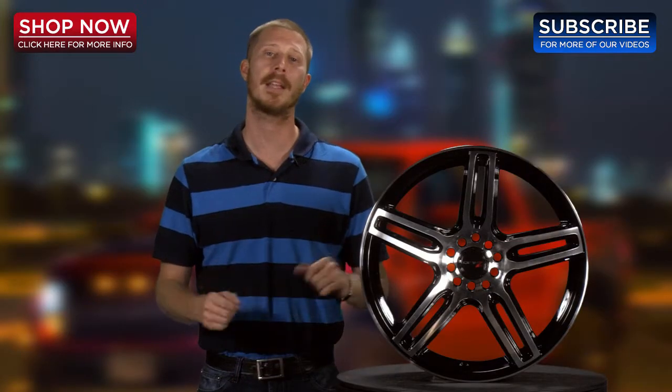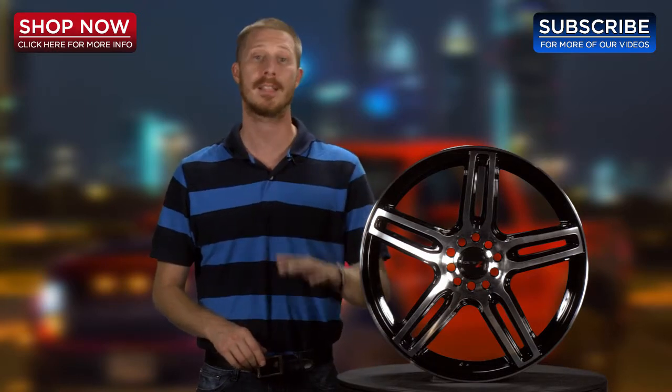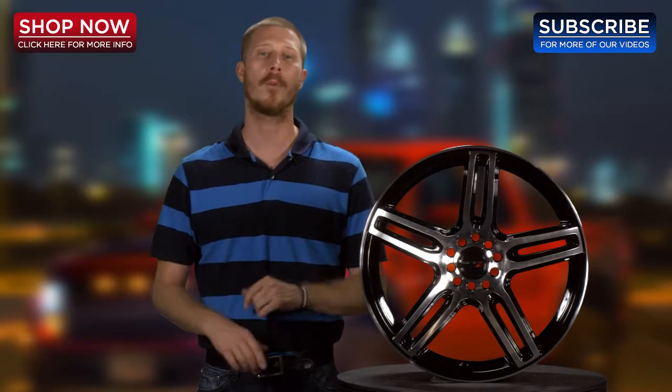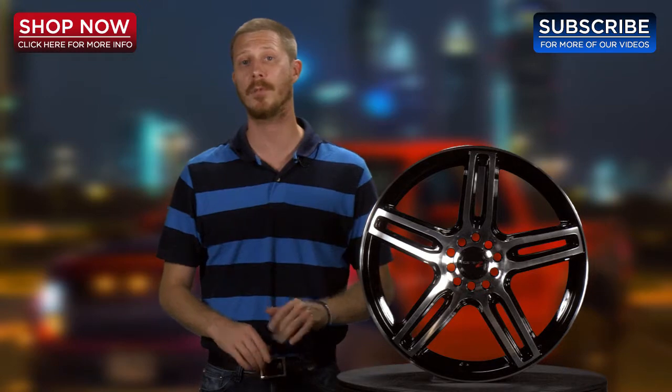Again, I'd like to thank you for taking the time to let me show you the Drifts 307MB Tech-R Black Machined Wheel, now available at 4WheelOnline.com. And remember folks, here at 4WheelOnline, we're your Drifts Wheel Experts. Don't forget to subscribe to our channel for more great videos.